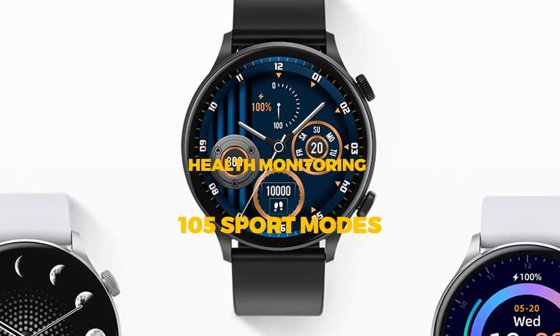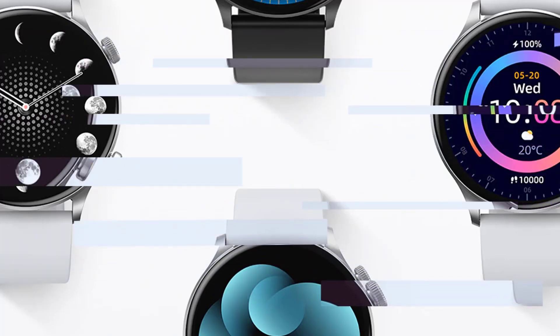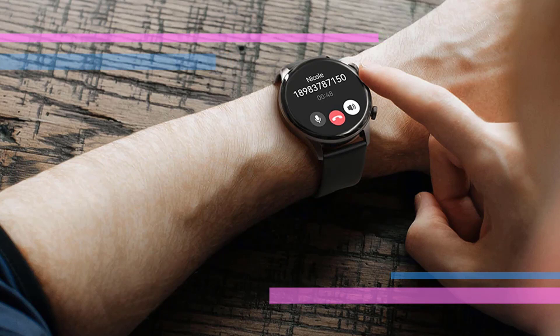It comes with amazingly accurate health and sports sensors. Additionally, it has IP68 waterproof capability. The smartwatch comes with 105 sports modes which will track your workout and help you achieve your fitness goals. The Halo smartwatch is also perfect for gaming.